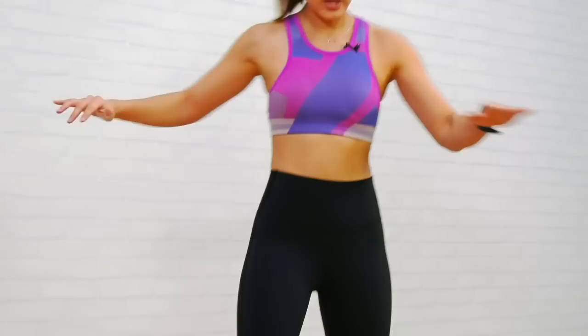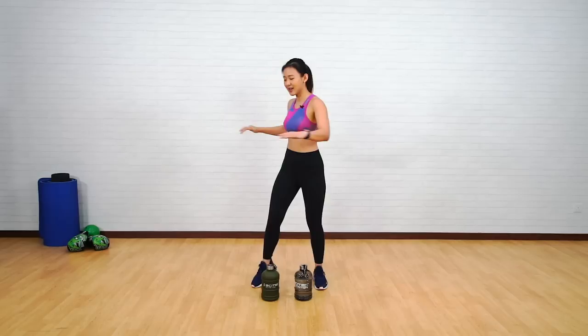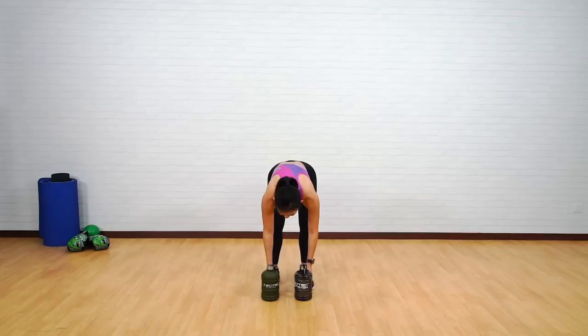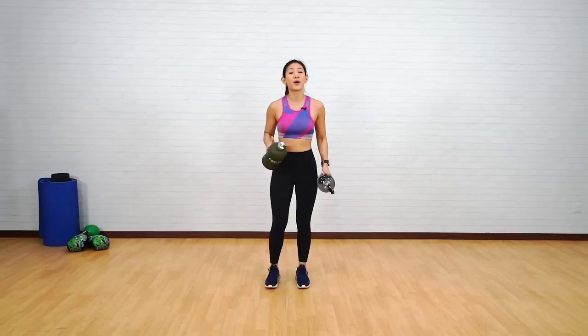Loosening up and really getting our upper body ready. Now just twist side to side, working on your core as well. Each workout will be 45 seconds long with 15 seconds rest in between. For the first circuit you will need some light weights — I would say between two to three kilos each.